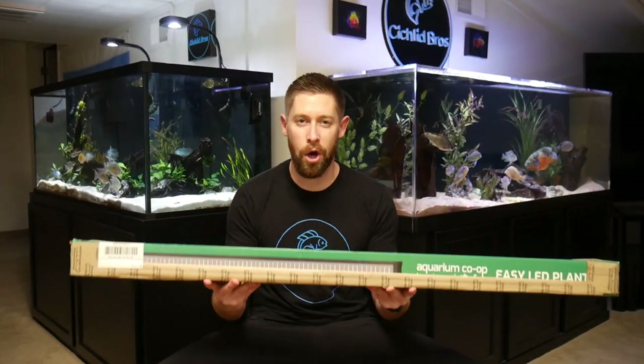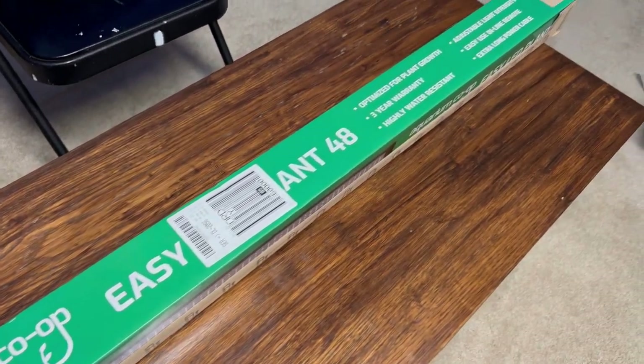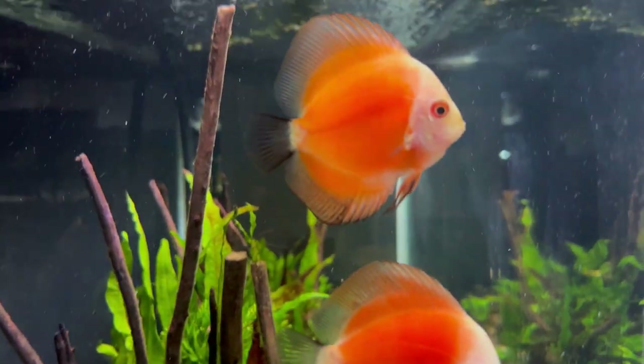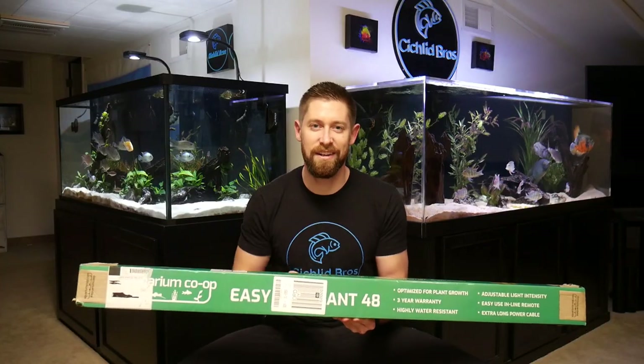In today's video, I'm very excited to unbox, set up, and review the Aquarium Co-op Easy Plant LED. This is a 48-inch light that I've been very excited to try out. I've heard some really good things about this, so we're going to see what it looks like out of the box, on a tank, and go over some of the key features of this aquarium light. Let's dive right in.